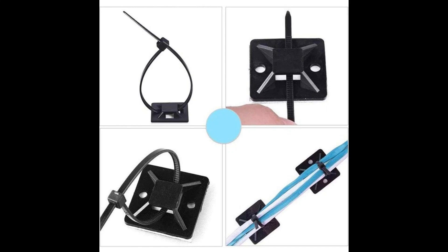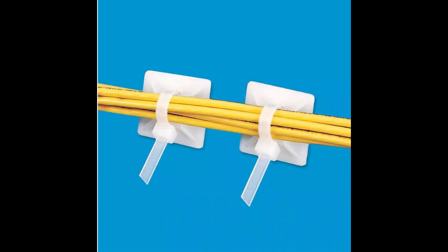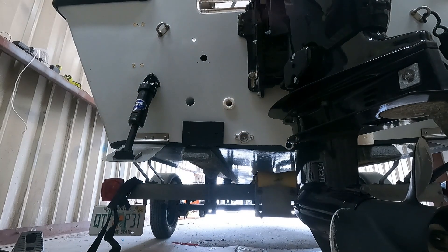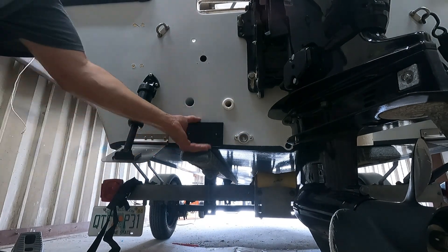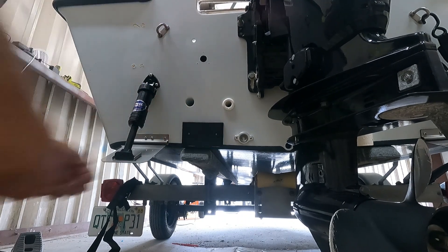I always try to avoid screwing into my boats unnecessarily for things like wires and cables, so I use a lot of these cable zip tie mounts. With the same process, I can adhere these anywhere I want with just a dab of 5200 adhesive, and they have great strength. Since switching to this flame treating process, I haven't had a single failure for years now.